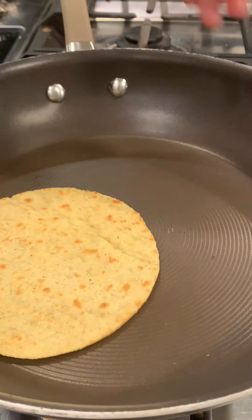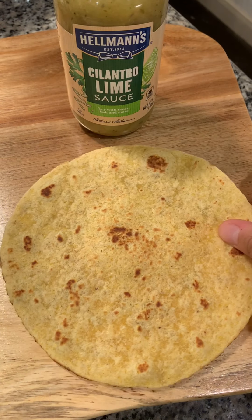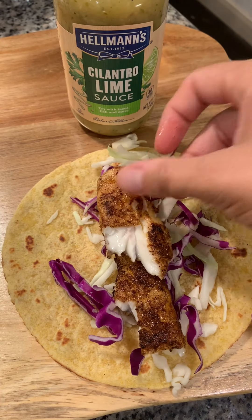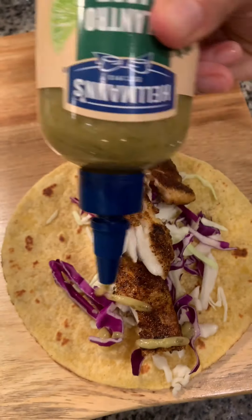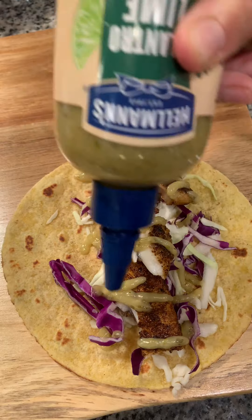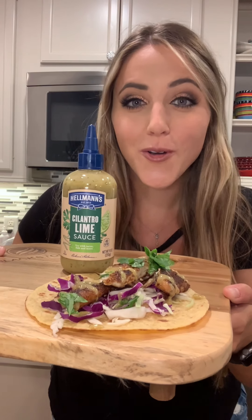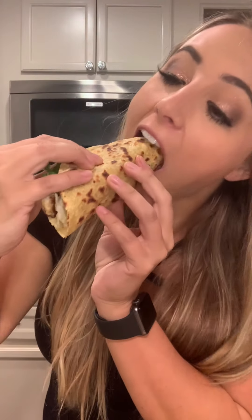Lightly toast your tortillas in a skillet. To assemble the taco: start with the tortilla, add shredded cabbage, then your fish, and drizzle with Hellmann's cilantro lime drizzle sauce. Top with a little cilantro. Now it's time to dig in — cheers! So darn good, y'all.